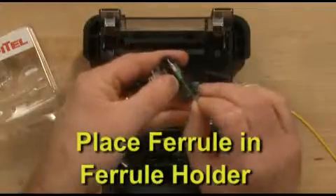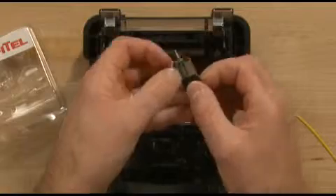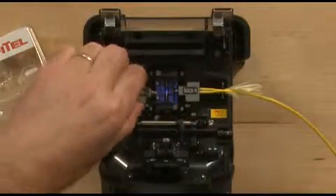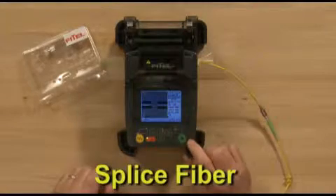Place the ferrule into the ferrule holder. Load the ferrule holder into the fusion splicer. Splice the fiber.